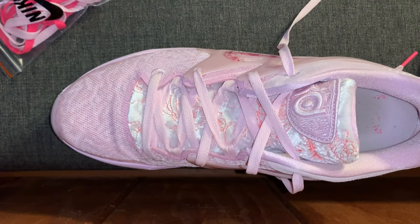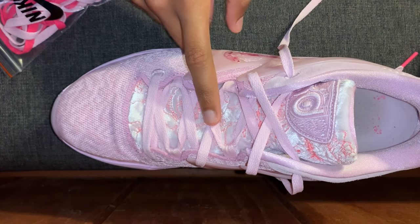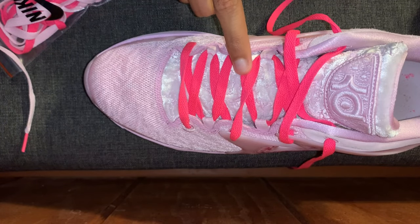So like I said, when you first open the box it's going to come in this color, but you have the chance to change them into this color if you want to.